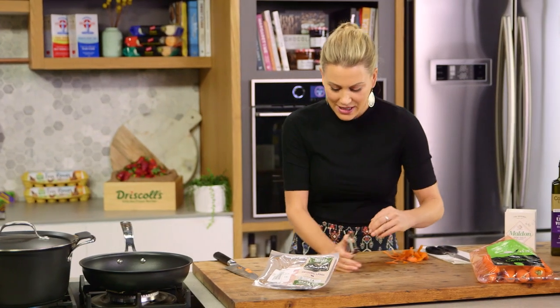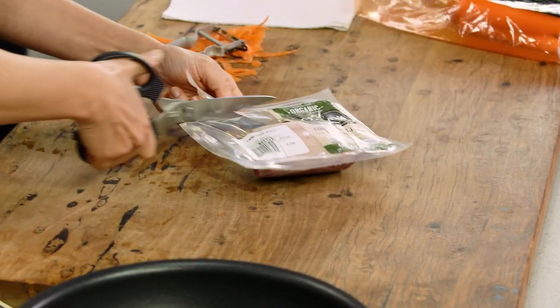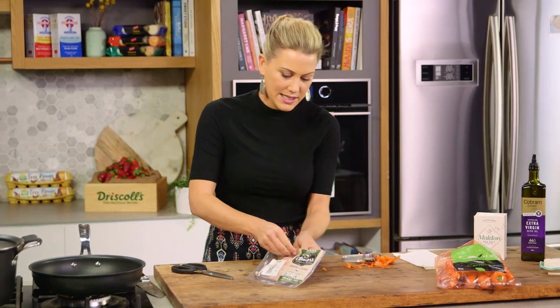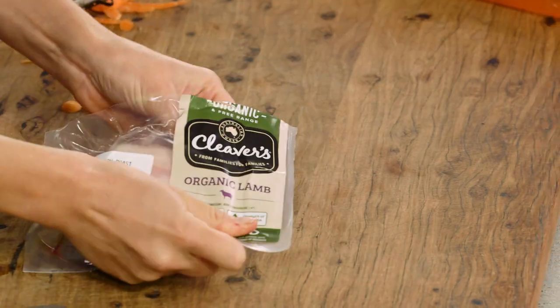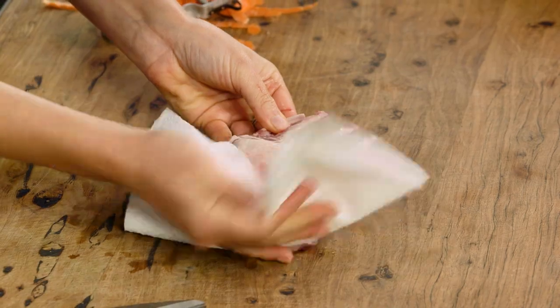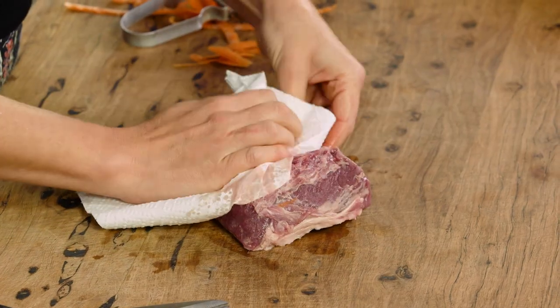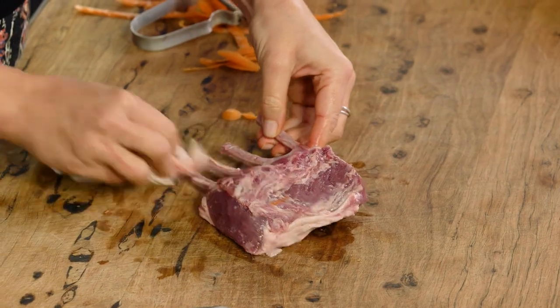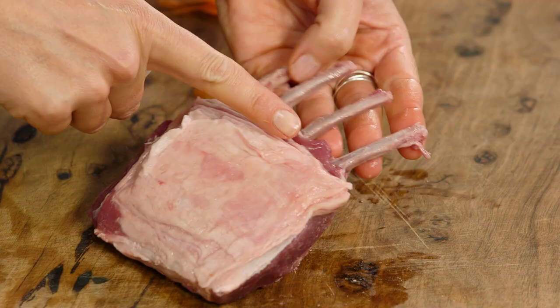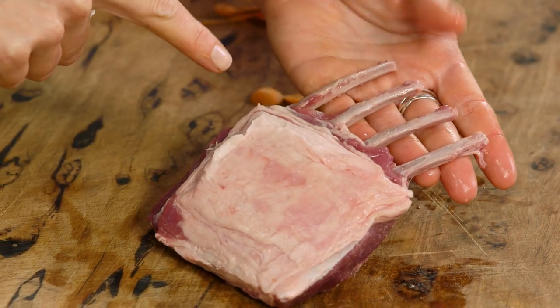I'll just clean down and we can get onto our lamb rack. I'll open the pack and I like to pat it dry with some paper toweling because I want a really crisp crust, so we want to take away some of the moisture. You can see there's a nice film of fat on it — this is going to render down and give us that crisp topping. Just press down on it with some paper toweling. You can see it's been trimmed nicely and the bones are exposed and French, which means they've cleaned the bones so they're nice and tidy.